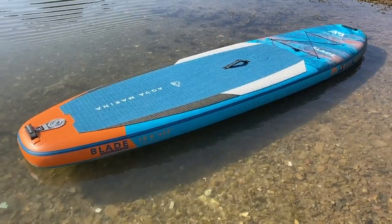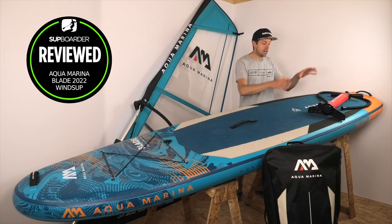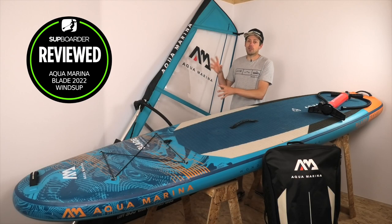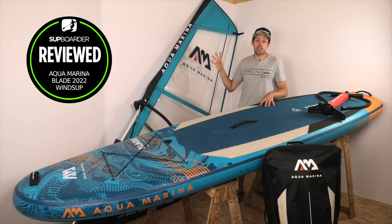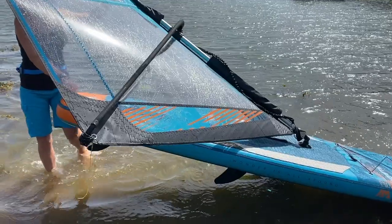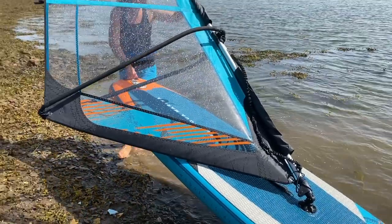With a package price of around £689, £880, or €699, you get a pump, the board, the leash bag, and fins — but no paddle or windsurf rig. The windsurf rigs are sold separately; you can put any rig on this board. AquaMarina sent us the 3-metre rig, which you can get complete and ready to go for £589. They also do a 5-metre rig for £859.